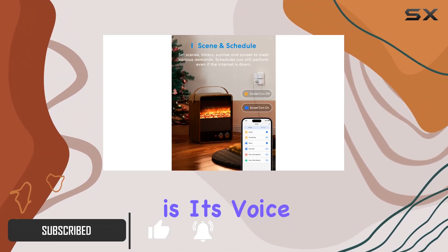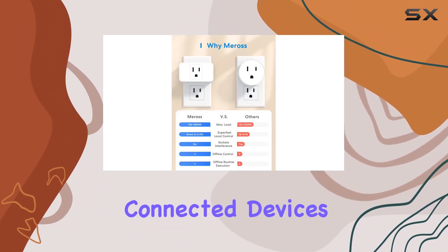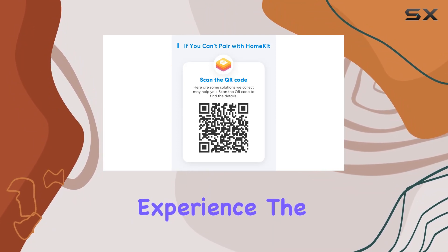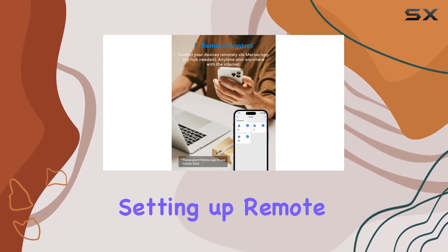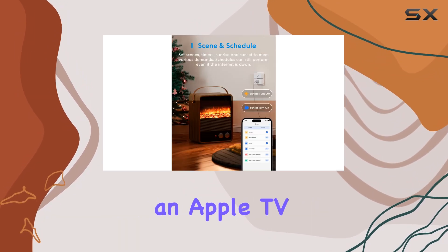One of the standout features is its voice control capability. You can effortlessly command your connected devices using Apple HomeKit, Siri, or Alexa, making it a hands-free experience. The compatibility with Apple Watch, Siri, CarPlay, and SmartThings adds another layer of convenience.